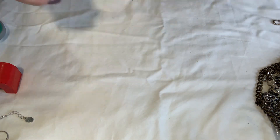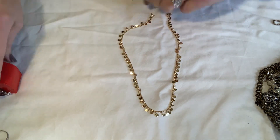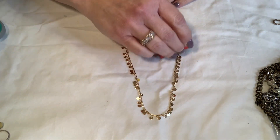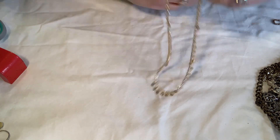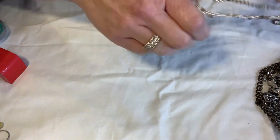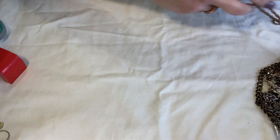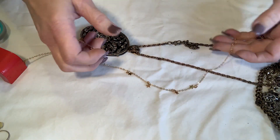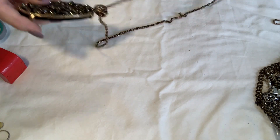This next one is very pretty, no hang tag. It's not marked but it's not magnetic — let me test that just to see for kicks and giggles if it's anything. Here's also a gold version of that silver star necklace — I'll set that aside with it. Not marked.